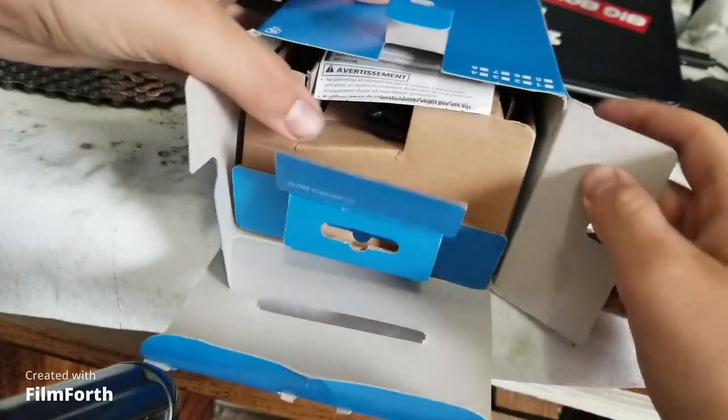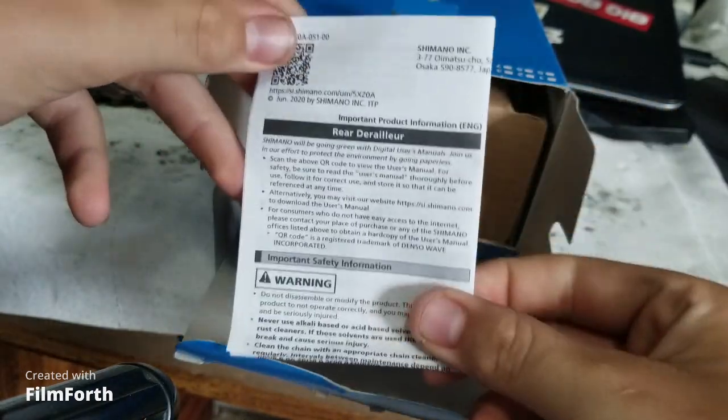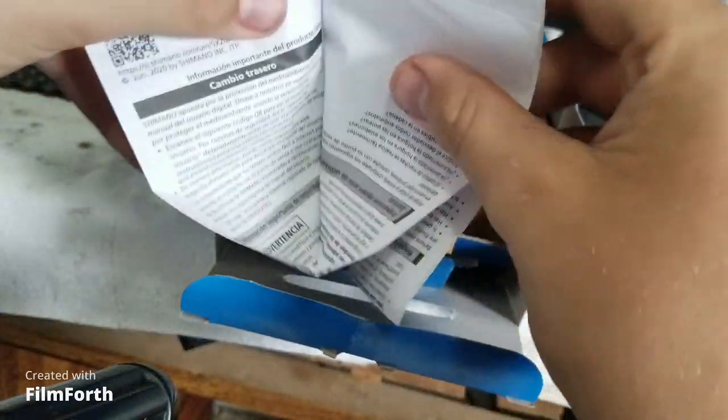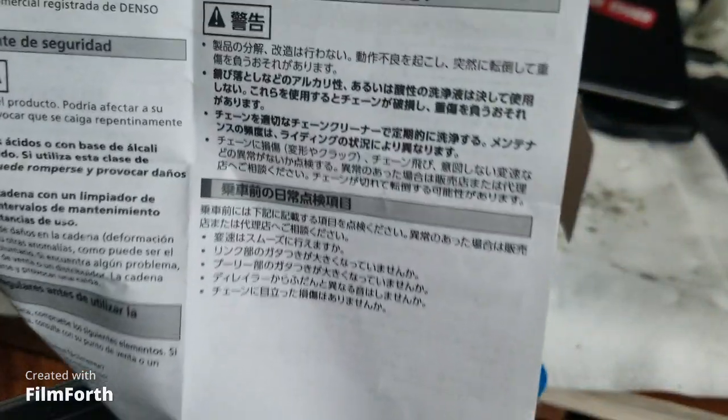My phone just fell, so I have to reset up. Got to open it. We have the instruction manual — big old paper. It is probably in Japanese. Yep, Japanese.